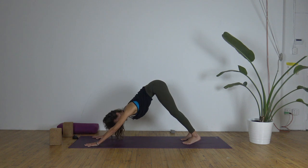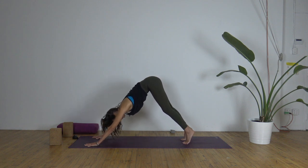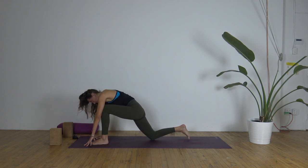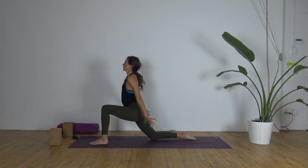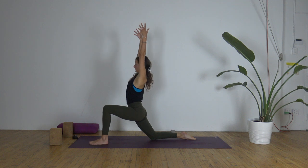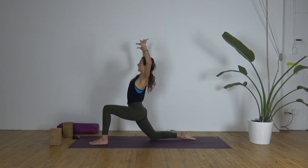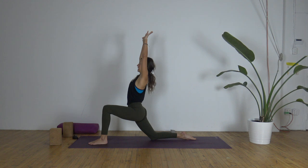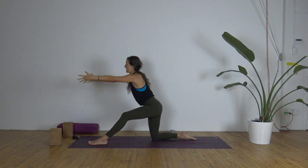Let's go to the other side. Step the left foot through between the hands, right knee comes down. Arms sweep up — low lunge. Drop that left hip down. On your exhale, bend the elbows, pull the left hip back, and open the chest. Engage the right glute for more stability. Inhale, extend the arms up. Exhale, half split.